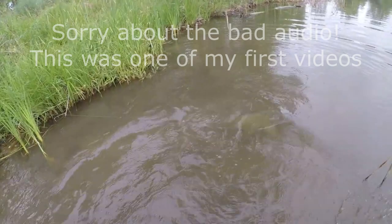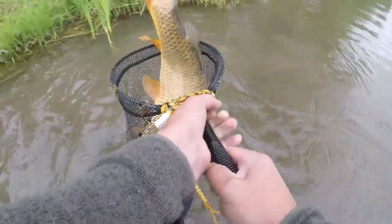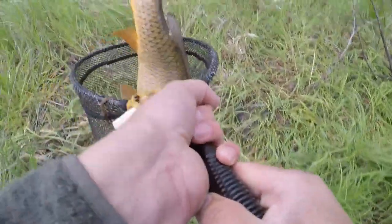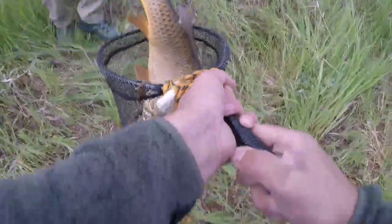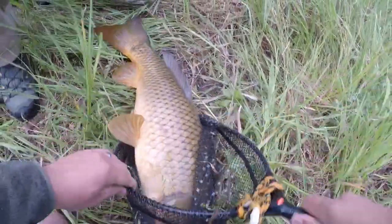It's really hard to net — it's like too big. Oh yeah. Oh wow.